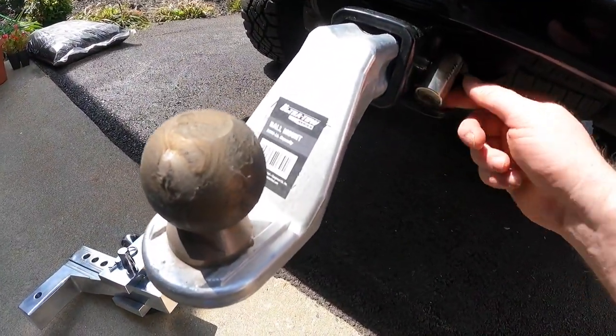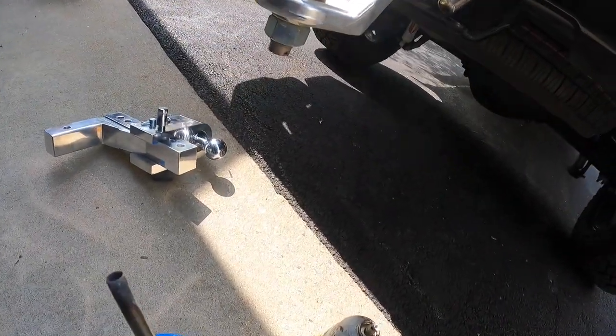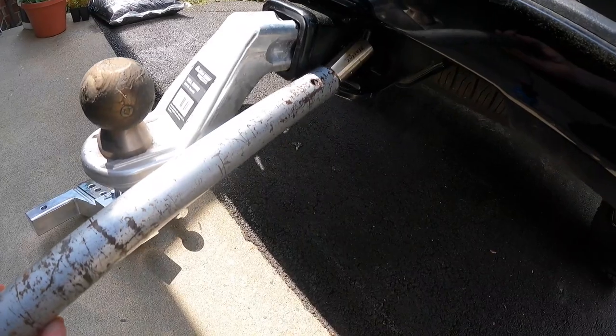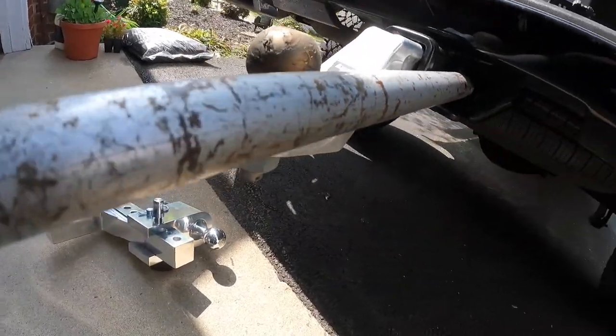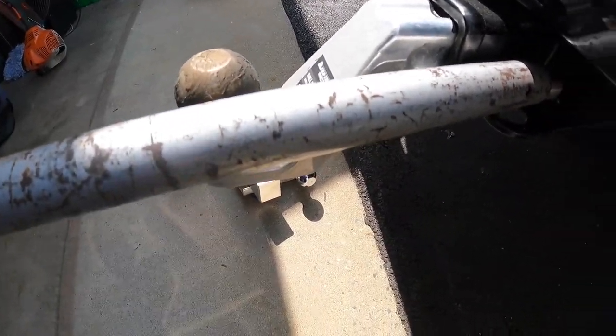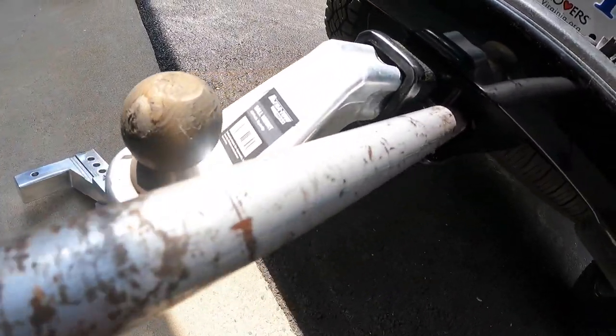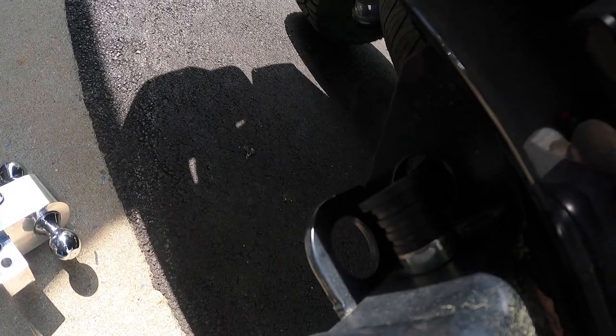I used penetrating oil, I put a torch on it, nothing worked. So I'm going to have to snap it off. The key is still a little hot. All I'm going to do is put this pipe on it and it should snap off. Sorry, it's hard to hold the camera with one hand.